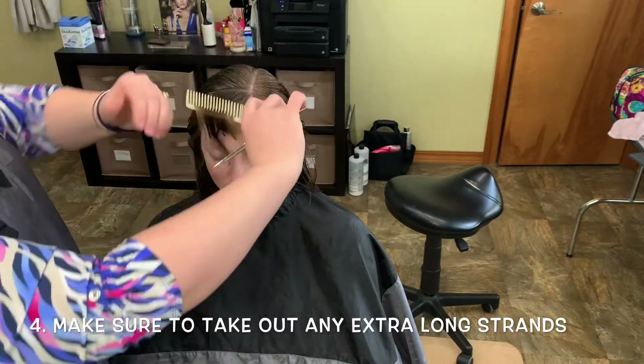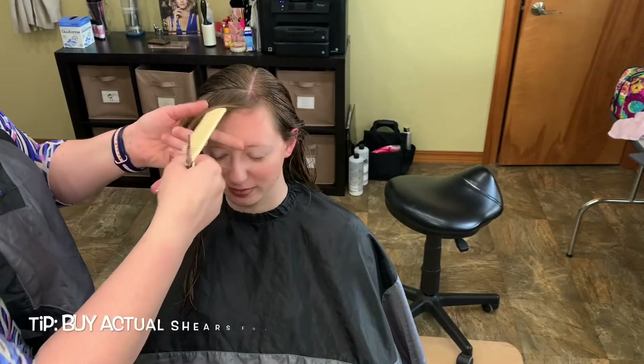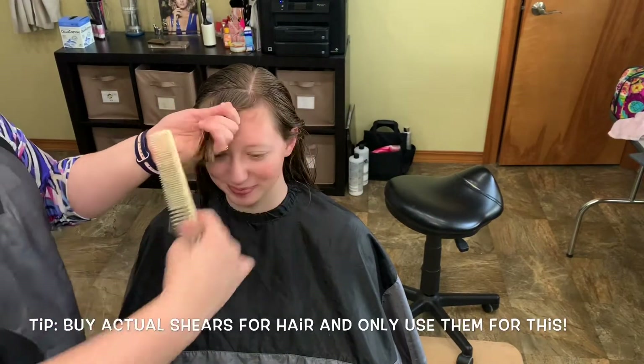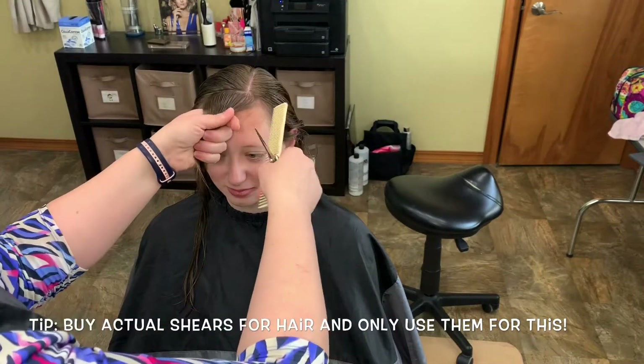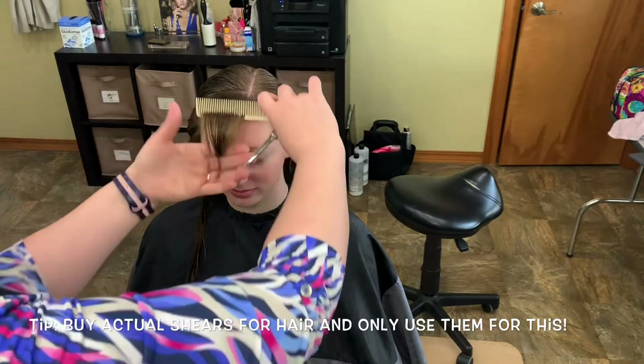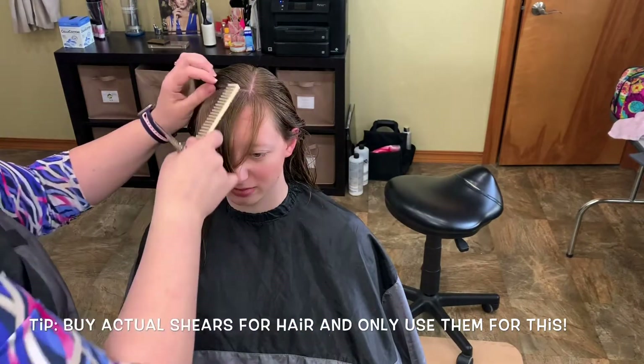Do you have scissors? Cutting scissors of any sort? You can go to Sally's and get some. I would pay about $25 for hair scissors. Anything cheaper than that is pretty bad. Anything more than that, we're going to get about some quality.